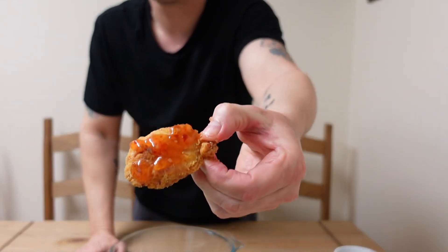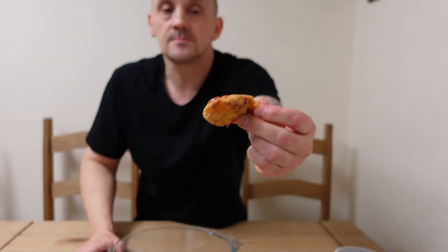Nice and soft. Now you've got to remember it's thighs, not breast or anything like that. That's good — that is good! Here's another one. And that sauce — it's just right. A bit more of that on there, I think.